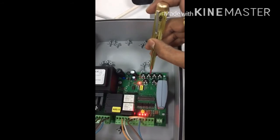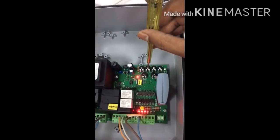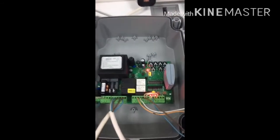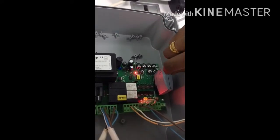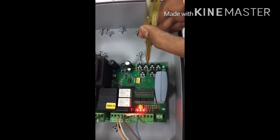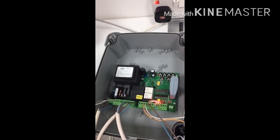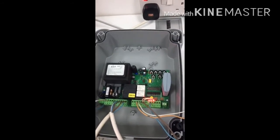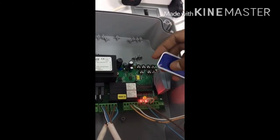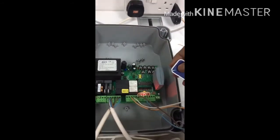For automatic closing, the automatic closing time can be adjusted using potentiometer TP. For remote control programming, press the button one time and press any key on the remote. The LED will blink and after that the remote will operate.